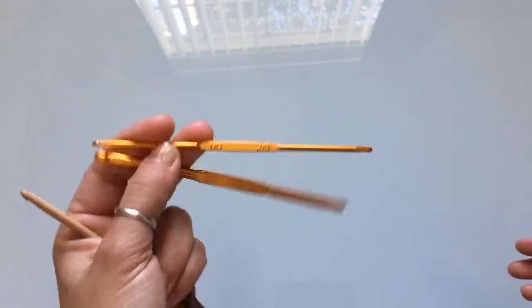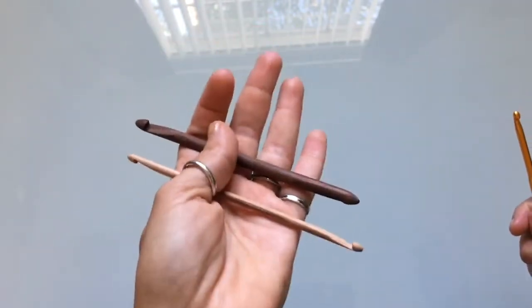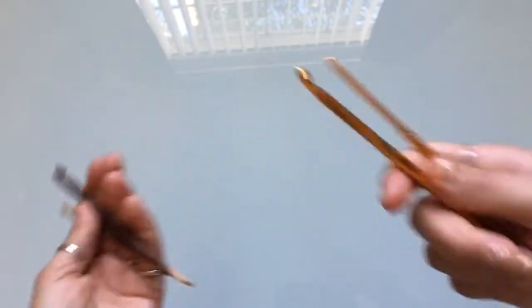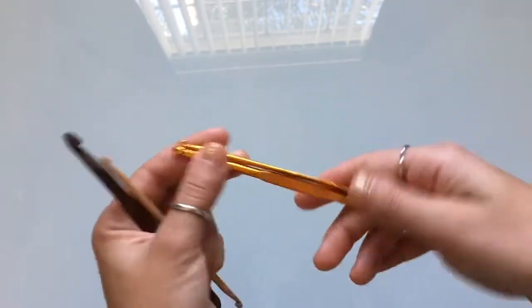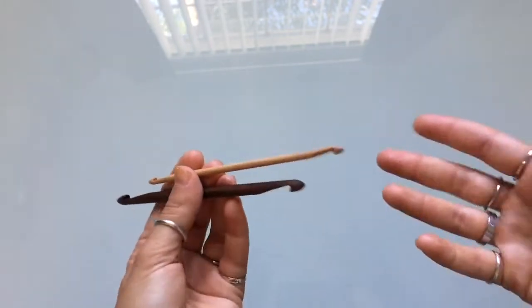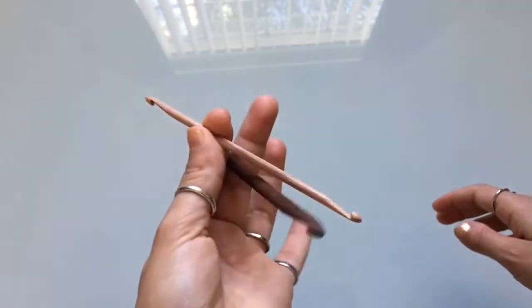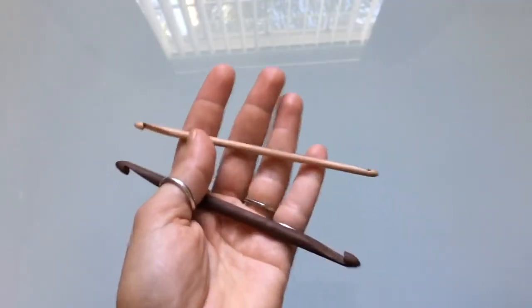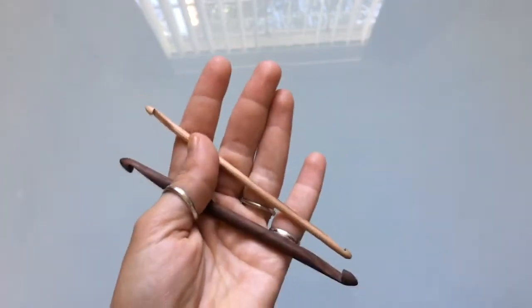You may still see those hooks for some projects, but I will be switching to the actual Tunisian double-ended hooks. If you have the other ones and still want to use them, go ahead — there's nothing wrong with them. They're great hooks, but if you want something a little bit easier to work with that also doesn't break the bank, you can get these hooks for $9 a piece and they're handcrafted, specifically designed for Tunisian crochet socks.